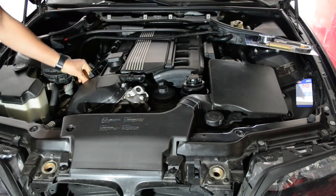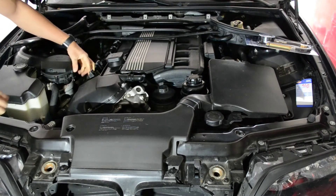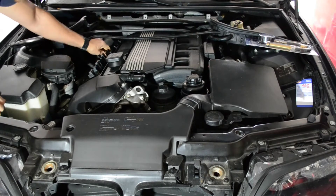Disconnect all the ignition coils and remove all of them. Also remove all the spark plugs so the engine will rotate more easily while performing the test.